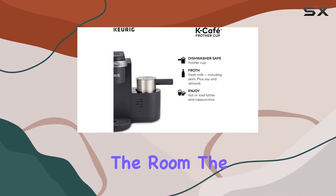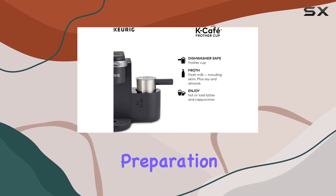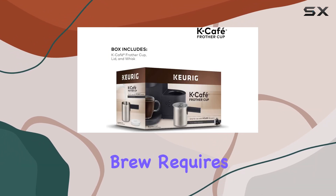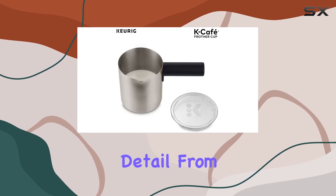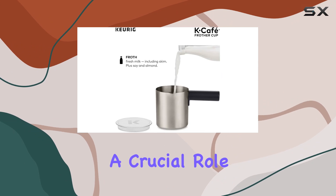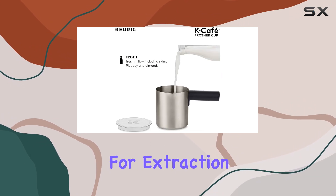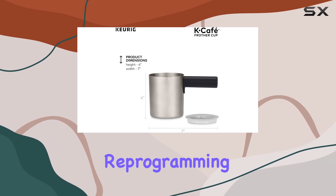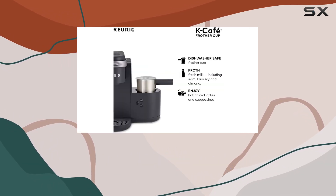Now, let's address the elephant in the room: the importance of proper coffee preparation. As the manual wisely points out, achieving the perfect brew requires attention to detail. From the grind size to the tamping of the grounds, each step plays a crucial role in ensuring optimal pressure for extraction. And don't forget, adjusting the grind size or coffee amount may require reprogramming to maintain consistency in your espresso shots.